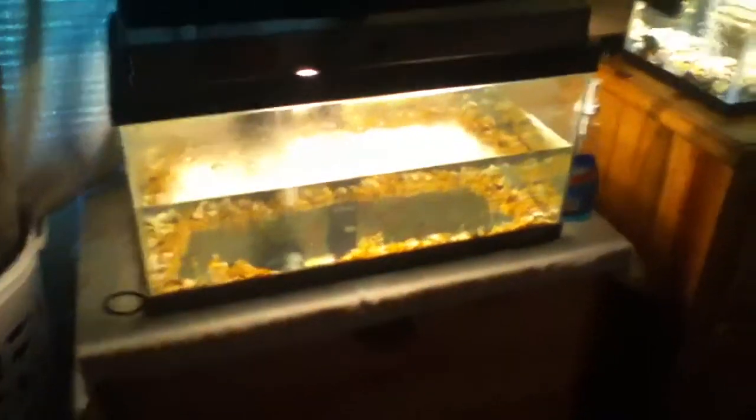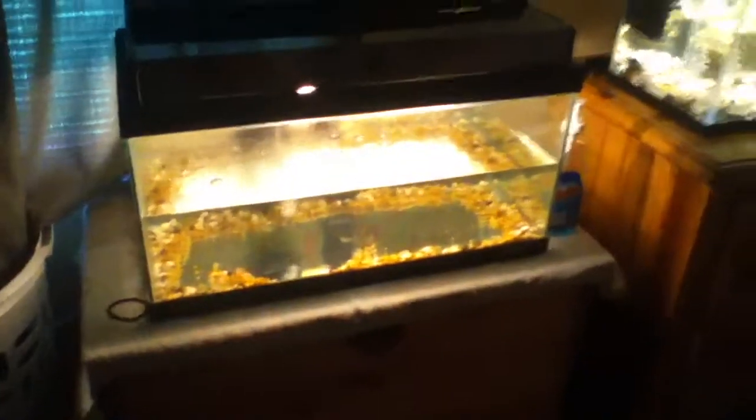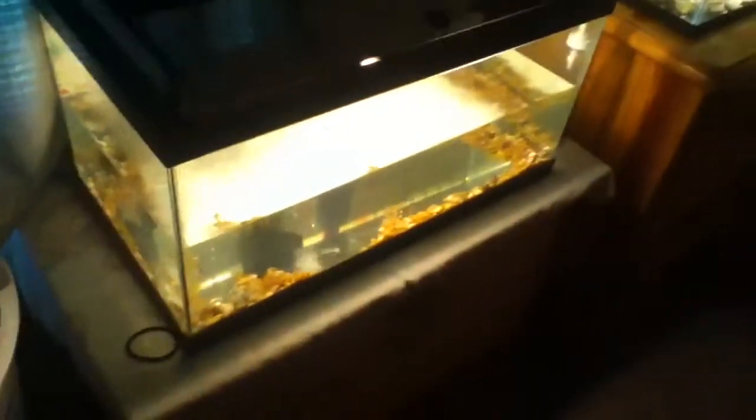I got this other 15-gallon here in my sister's bedroom. It's not filled up all the way — just have a filter and a heater in there, nothing fancy. I just got my 15-gallon back. I only have a temporary setup: wallpaper, rocks, and a heater. It has a Whisper filter right there, and up here is a little storage to keep the feed and stuff.